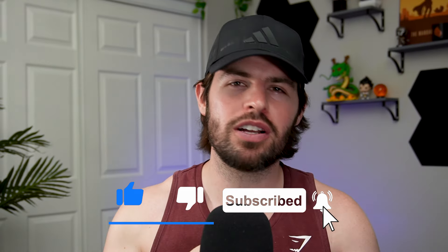Thank you so much for watching. Let me know what your favorite golden nugget from Sam was in the comments down below, and I'll catch you in the next video.